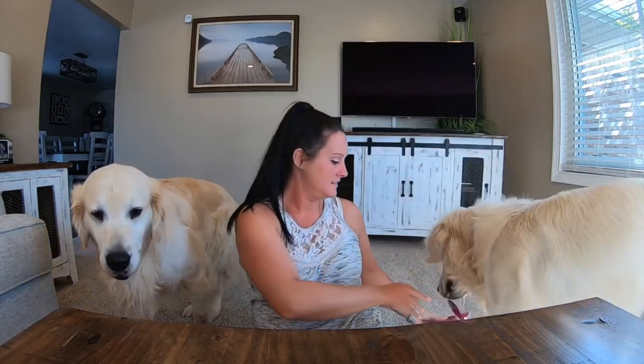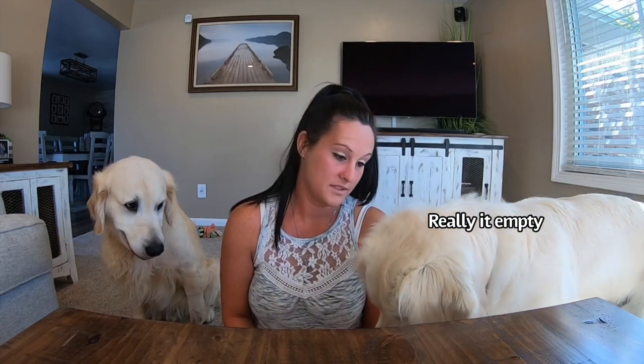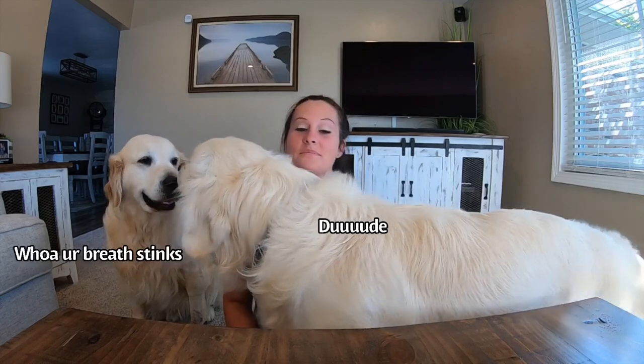Here's my empty treat bag — sniff it. So, like I said before I was interrupted, I think this camera is awesome.